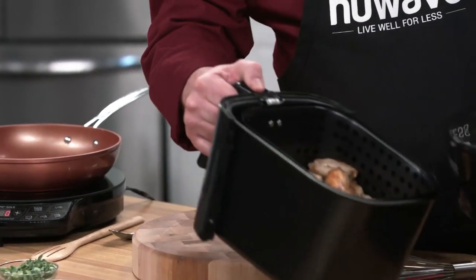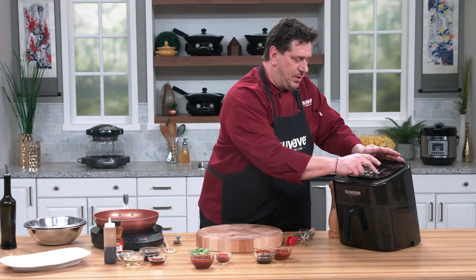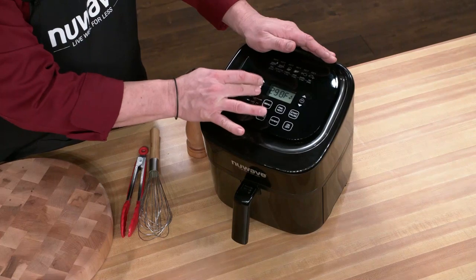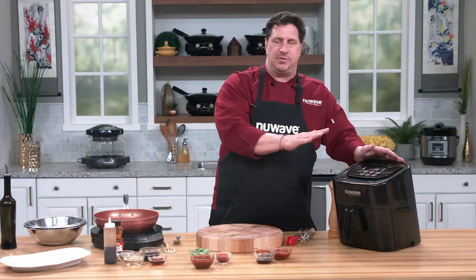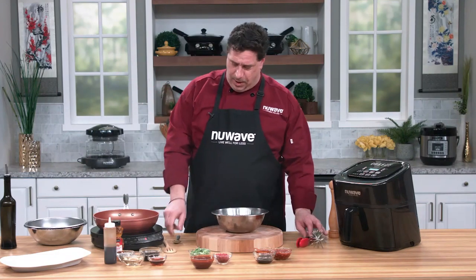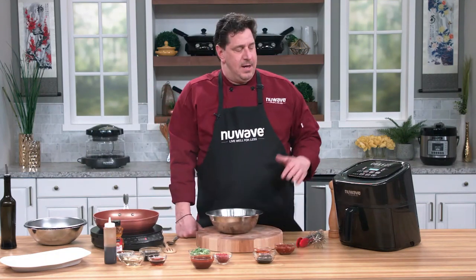I'm going to put the wings back in the Brio on a warm setting — right around 275 degrees — just to let those stay really warm while I mix up the sauces.